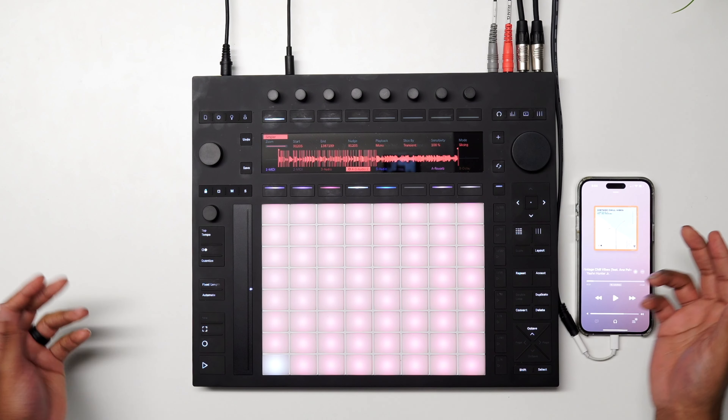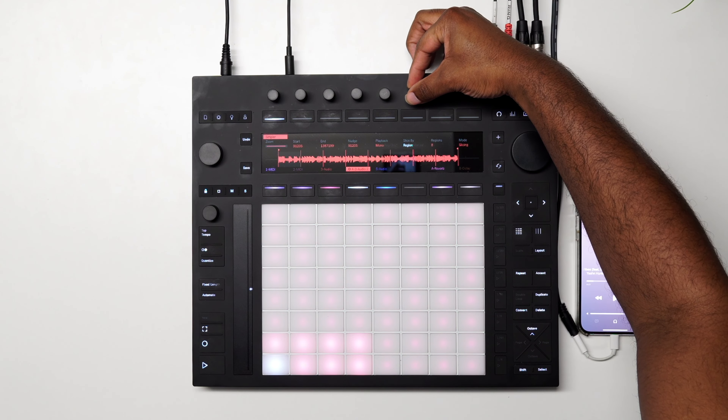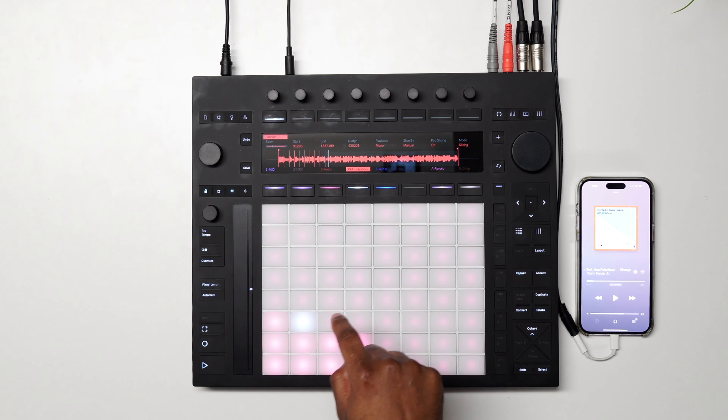It's going to ask what we want to slice by — we want to slice by manual. So we're going to chop this up just like we would on an MPC. Now we have all of our slices.